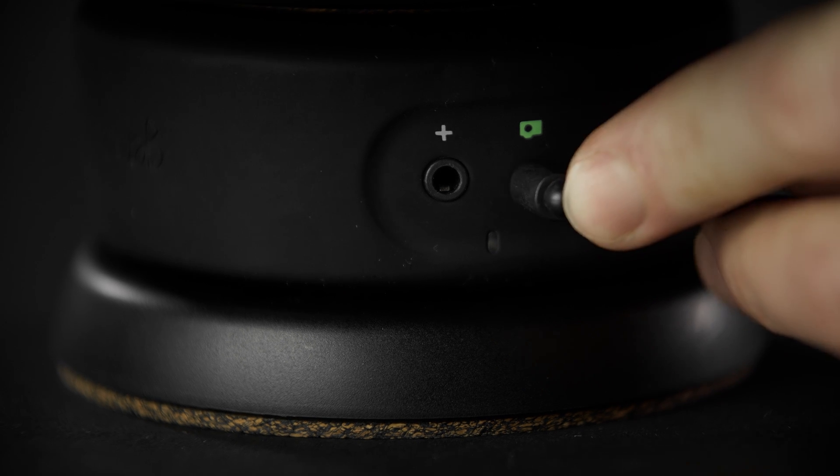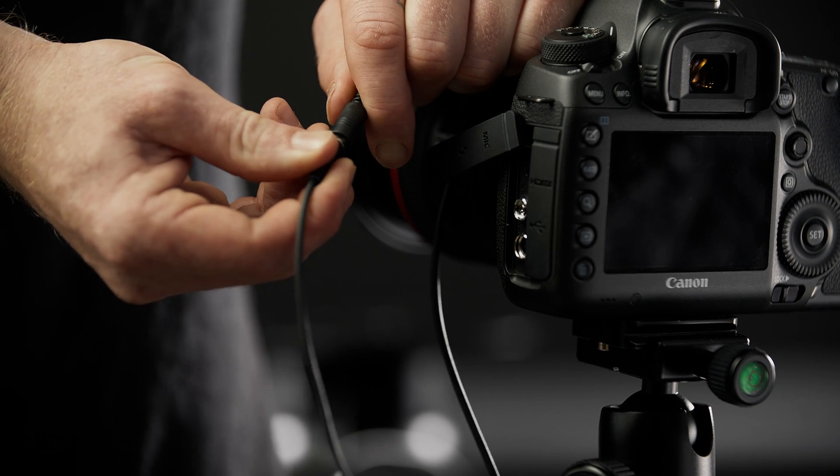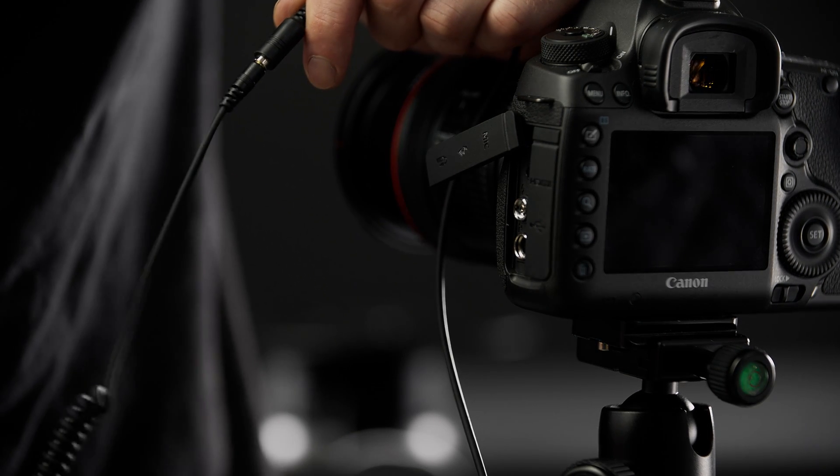Now plug the shutter extension cable into the Genie Mini's camera port. Attach your Syrup Link cable to the female end of the extension and plug the other end into your camera.